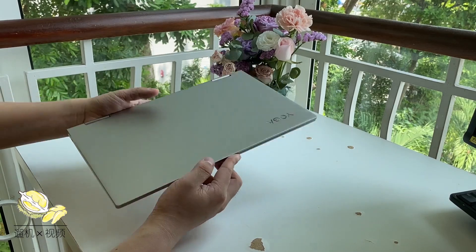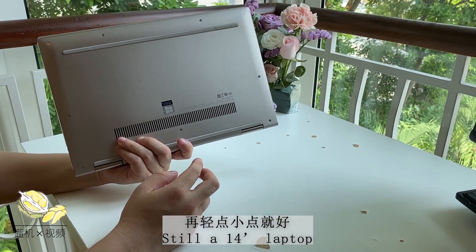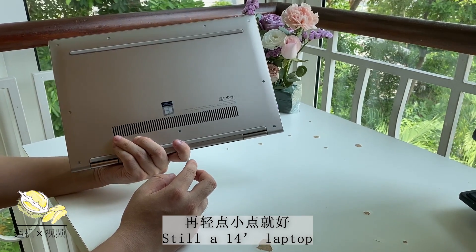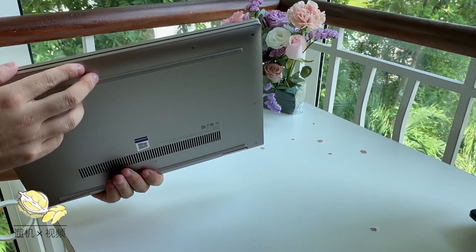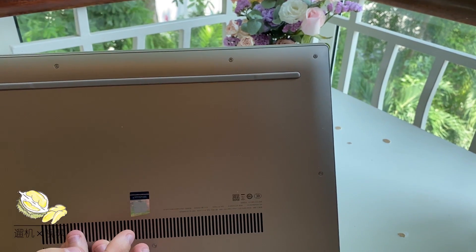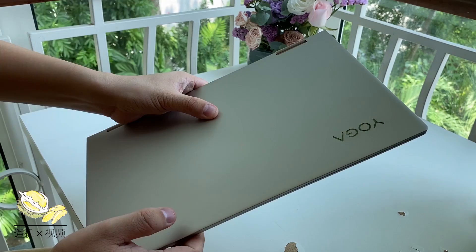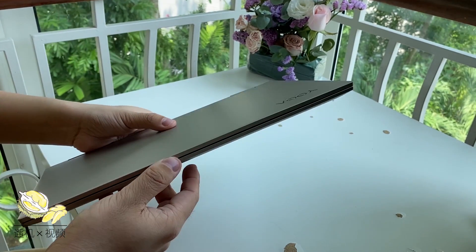The metallic chassis is really premium. It is quite resistant to fingerprints, not like some low-end laptops which attract fingerprints easily, and it feels definitely better than the IdeaPad series. The color of the screws is also silver, so it looks pretty uniform.